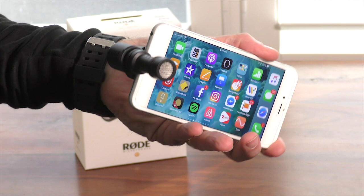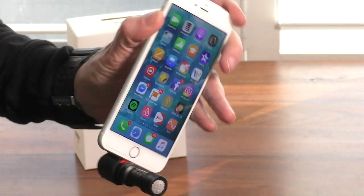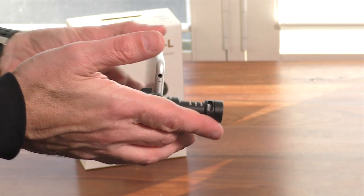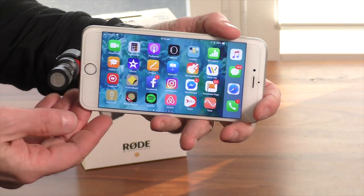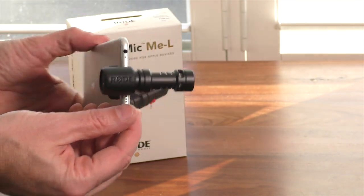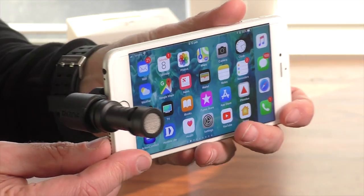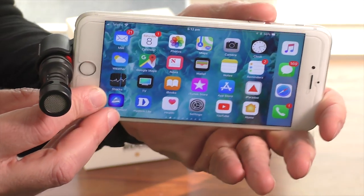So why might you consider using this product if you're a vlogger or YouTube content creator? We already know the quality of the newest iPhones has increased to the point that you can shoot full HD and 4K video. However, the internal microphone is omnidirectional so it picks up audio from all around the room. The VideoMic ME is a directional mic that reduces surrounding room noise, allowing you to focus more directly on vocal delivery, which results in a clear and intelligible audio signal.